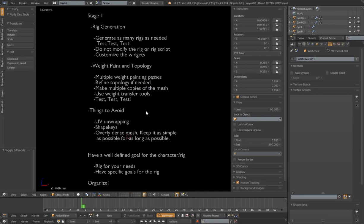Another thing to avoid besides UV unwrapping and shape keys is making my mesh overly dense. I don't want to apply subsurf modifiers and really make the mesh dense at this point. Even if I want a dense mesh for an end result, I want to keep everything as simple as I can for as long as I can. I can actually transfer weights from a low-poly undense mesh to a higher-poly mesh and save that weight painting. So I always try to keep my meshes as simple as possible for as long as possible. There's really no reason to make a very dense mesh these days with bump maps, normal maps and things like that to simulate high-density details. It's going to be easier to weight paint, easier to unwrap, and just far easier to work with.